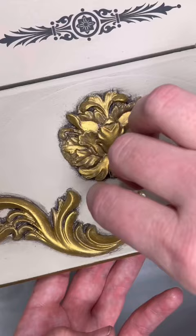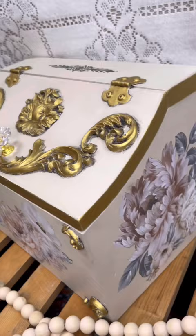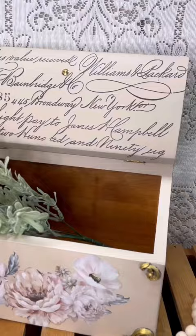Last, I added some new blingy hardware, and here is how this thrift flip turned out. It's amazing what a little bit of transfers and wax can do to transform any piece of home decor. If you want to try these products for yourself, check out the link in the description.